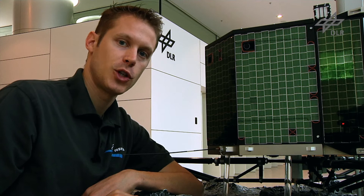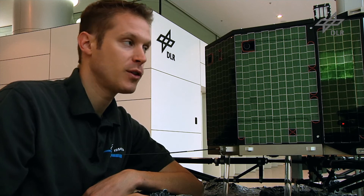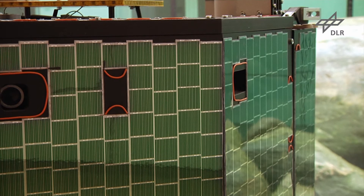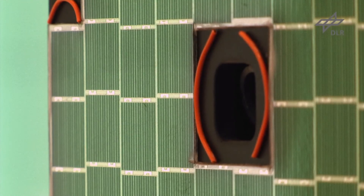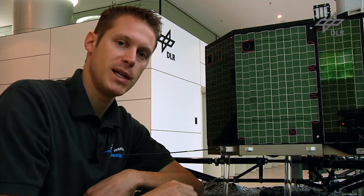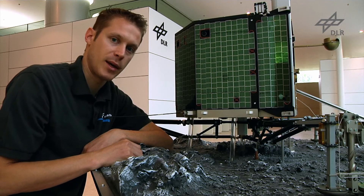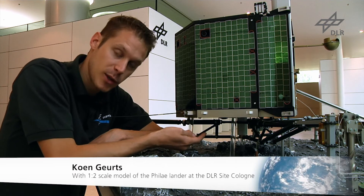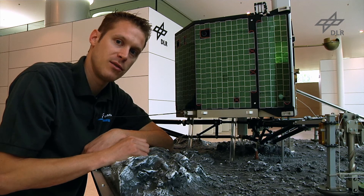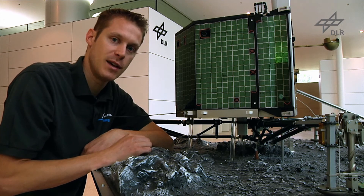I'm sure that you, just like us, are very interested to see what the comet surface actually looks like in detail. For this reason Philae has seven panoramic cameras mounted around the body, giving Philae the possibility to take a full 360-degree panorama image of the surface near Philae, up to the horizon and perhaps even a little bit of space. In addition to the panoramic cameras, there's also a camera mounted on the bottom of Philae which will take images during descent with increasing resolution as we get closer to the comet surface, providing unprecedented images never seen before.